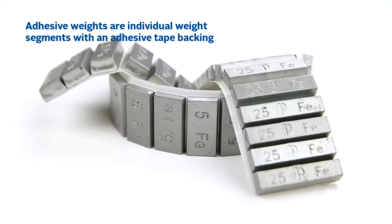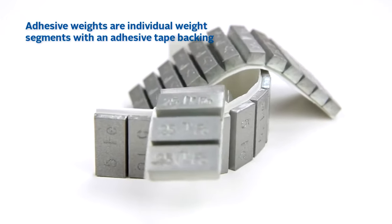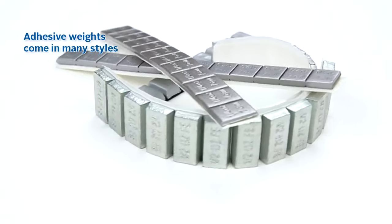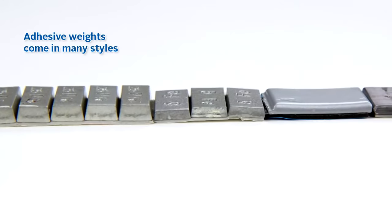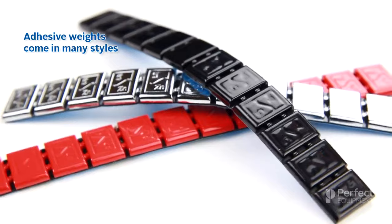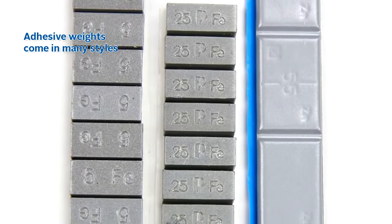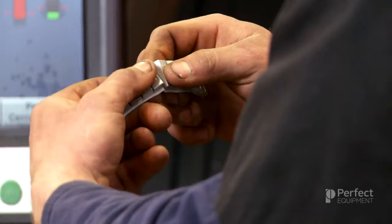Adhesive wheel weights are made up of small, individual segments of material that are pieced or molded together to create a strip of weights. On the back side of the weight strip, there is a strong adhesive tape applied, which is used to hold the weight segments to the rim. Adhesive weights come in varying shapes and sizes, some with small segments and some with large. There are even varying height profiles, including standard and low profile options. You can also find adhesive weights in different colors, including black and chrome, which look great on aftermarket wheels. Every segment on the strip has the segment size imprinted on it, oftentimes in both ounces and grams, allowing you to count the segments to achieve the exact amount of weight needed to offset the imbalance.